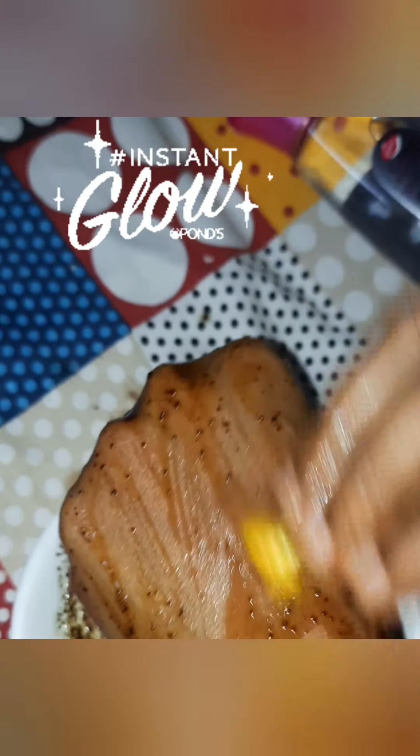You can see what color it was previously and now you can see the difference. I washed it out after 15 minutes — see this: it's dark over here, but over here you can see it's bright. You can check it out.